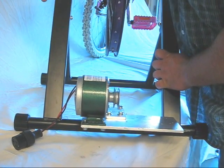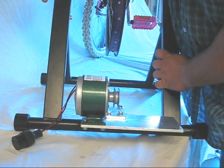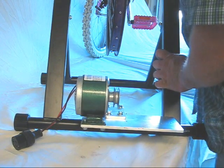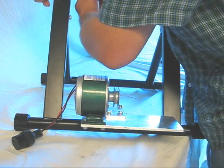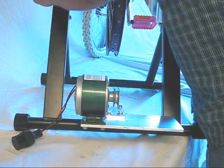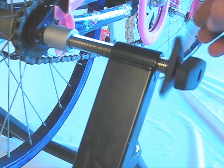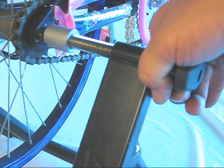Tighten to get it to line up real good, then give it a few turns until you can't turn it anymore — nice and tight so there are no safety issues. Now you can see the wheel is real tight. Put the lockdown nuts on. This is called the lockdown nut — what it does is make sure the bike doesn't get loose, so you turn that and firmly put it in place.